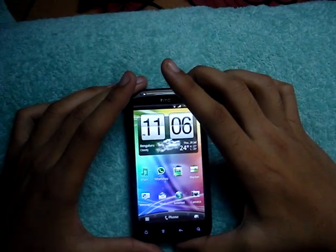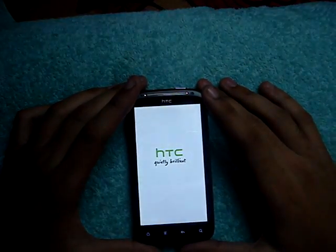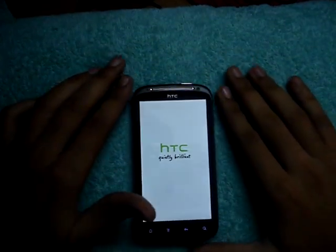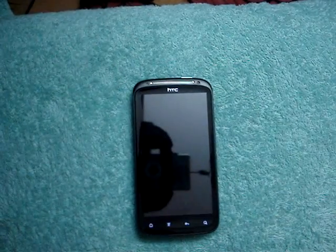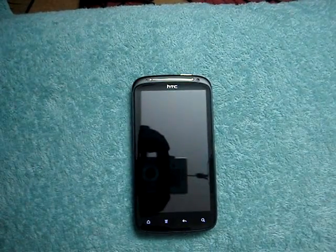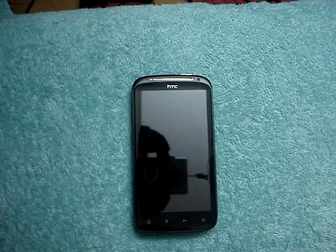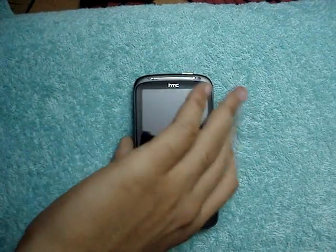So let me switch off the phone right now. Power off. It does take a little time to switch off the phone until these lights go off. Okay, it's switched off now.